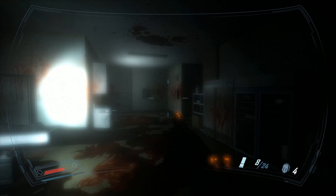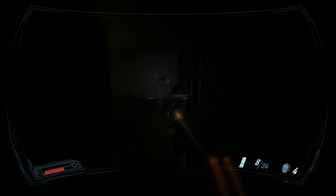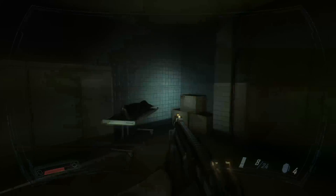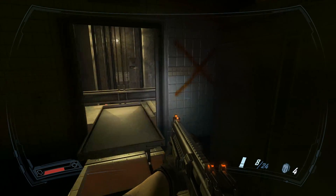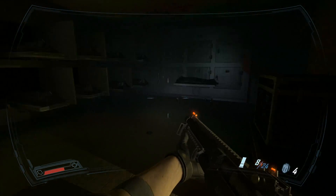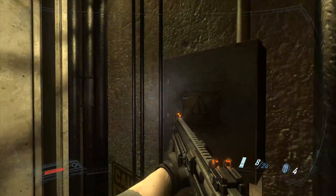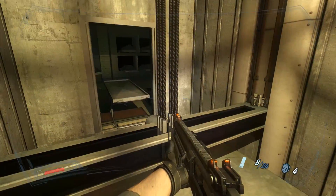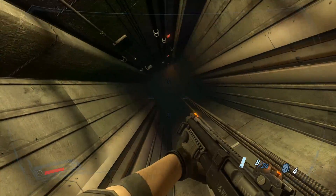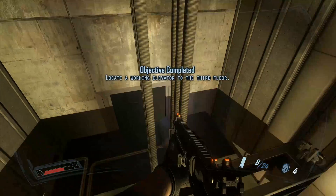Moving on to the power supply, I went with the Corsair Builder Series CX430, a 430 watt 80 Plus Bronze certified ATX power supply. This is $20 and will support everything we have — at most this system will use around 200 watts. You do need a little overhead to get maximum efficiency; if you buy a 430 watt supply and are using 420 watts, you won't get the best efficiency.